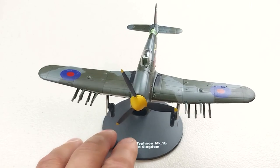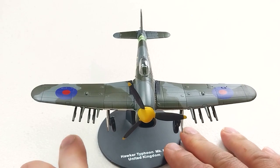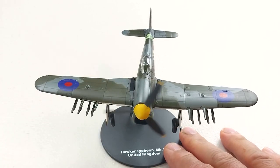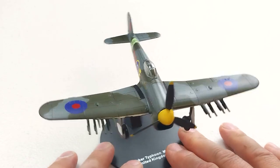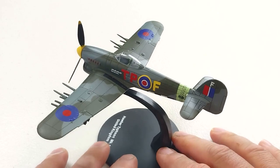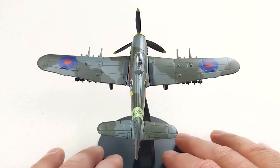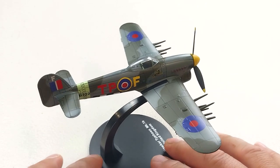That is all assembled and ready to display. It's got your rockets and cannons, and the propeller spins quite freely. There is no pilot figure. The panel lines are pretty reasonable. Overall, it's not a bad rendition of the Hawker Typhoon Mark 1B — it's pretty cool. Value-wise and price-wise, it's not overly expensive and it presents pretty damn well.